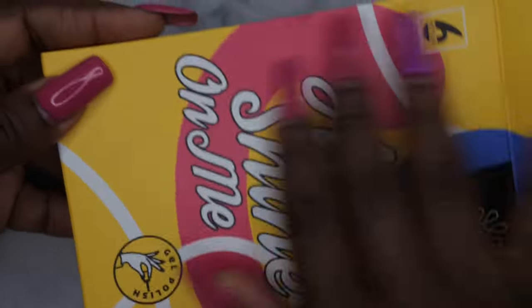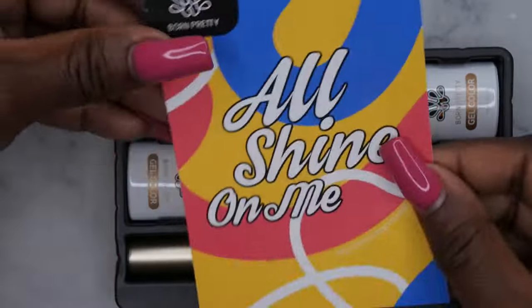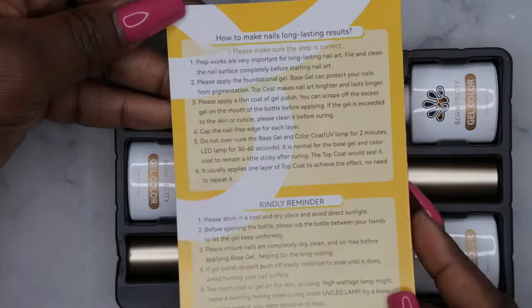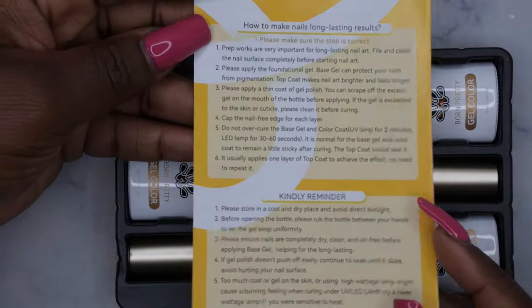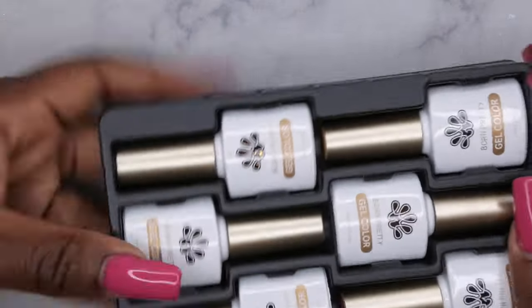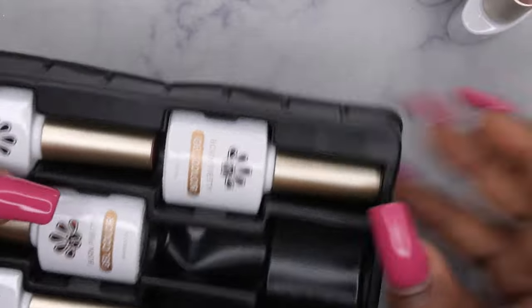I do like that their new packaging is all fun, retro, colorful. These are the six polishes that they sent me over to review. These are the instructions here that tell you how to apply the gel polishes. If you all are new to applying gel polishes, take your time and read that. I've been eyeballing this collection for quite some time so I was super happy when they asked me if I wanted to review it.